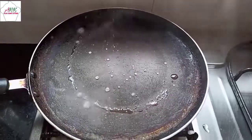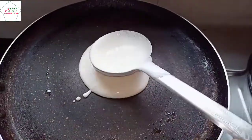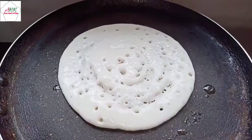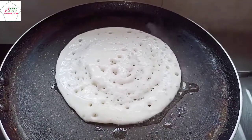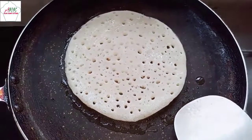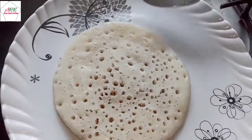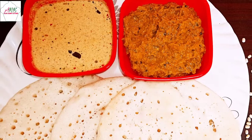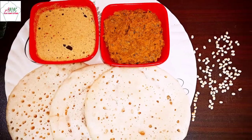Let's make the other dosa. Sprinkle some water into the pan, pour a little batter, and spread it well. Pour oil and follow the same steps. Our set dosa is ready — take it out and place it on the serving plate. The very healthy and tasty set dosa with mint and coriander chutney is ready. If you like this video, do like, share, and subscribe.